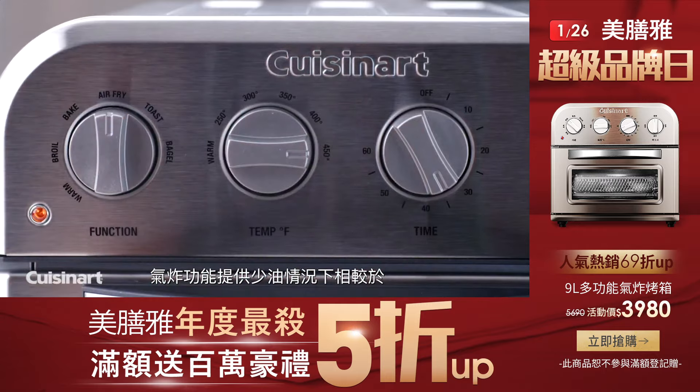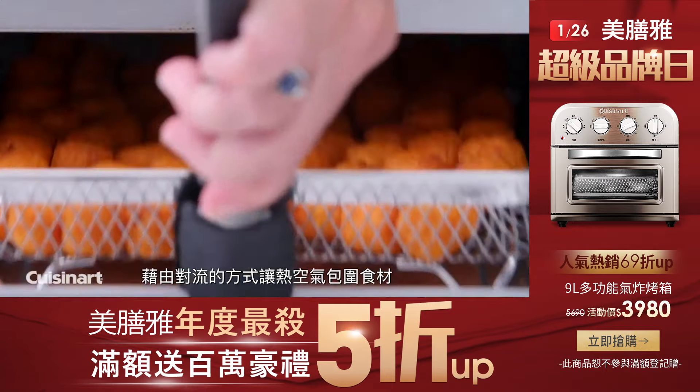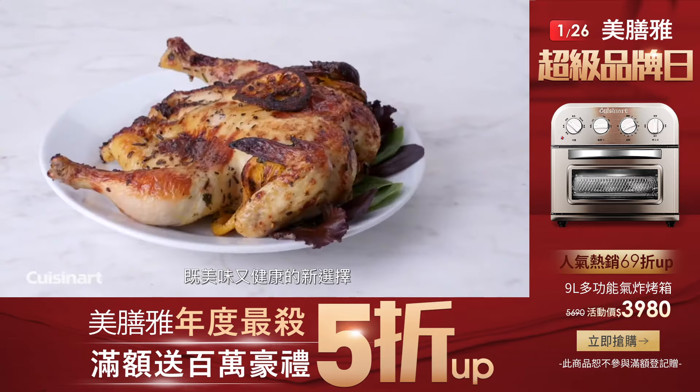Air frying is a healthier alternative to deep frying in oil. A high velocity fan and an upper heating element circulates the air to prepare a variety of foods that are both delicious and healthier than traditionally fried foods.